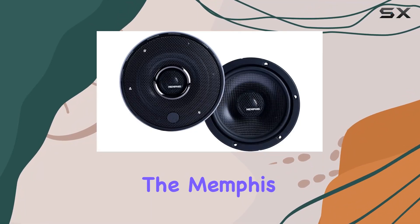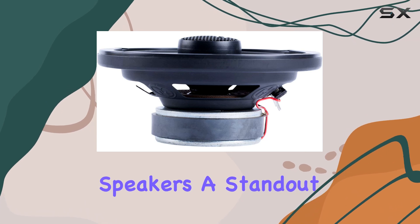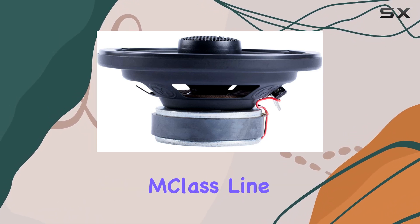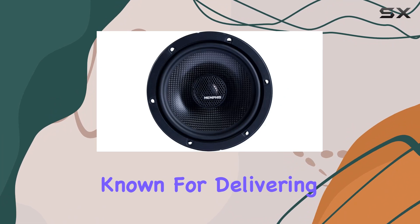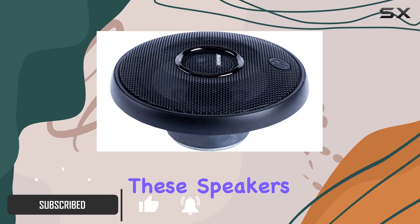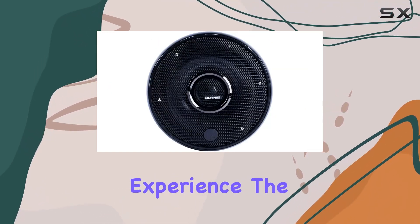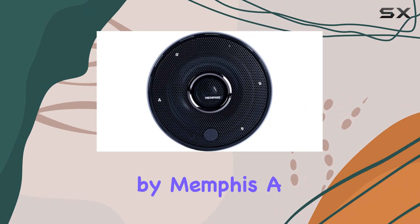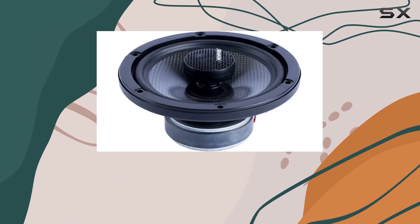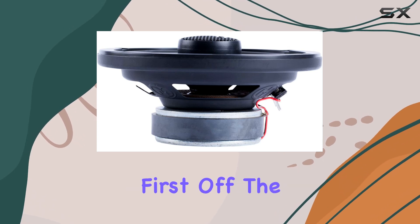Today we're diving into the Memphis Audio 15 MCX 6 6.5-inch coaxial speakers, a standout product in the M-Class line known for delivering the true essence of sound that stems from the very roots of rock and roll. The M-Class series is inspired by Memphis, a city with a profound influence on modern music, and these speakers seem to encapsulate that influence quite brilliantly.